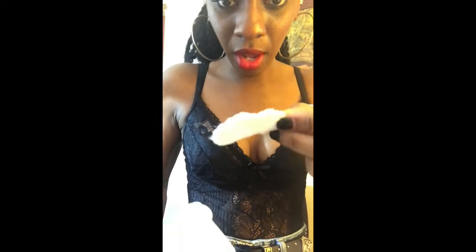Earlier you saw that I just have a regular cotton ball, and I'm just going to take that and just dab it. There's no color that comes off, so that's good.